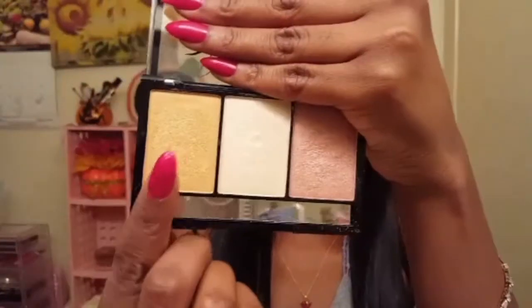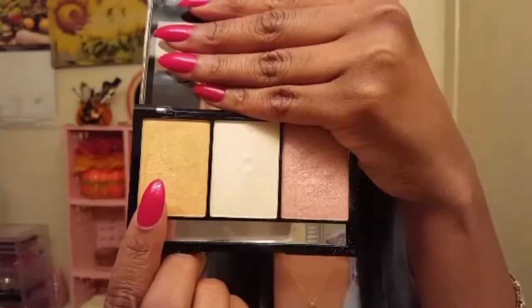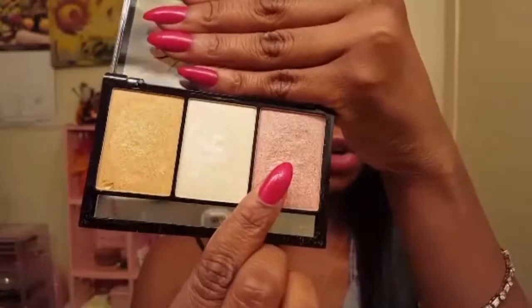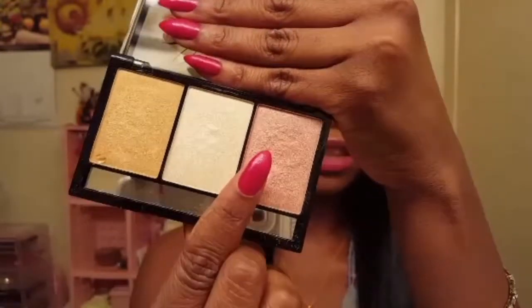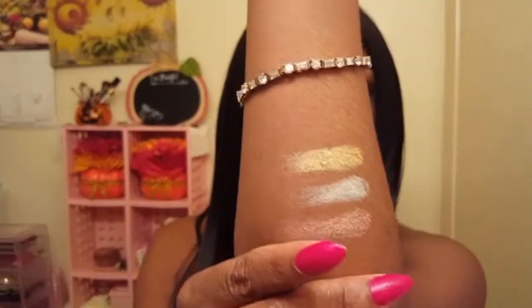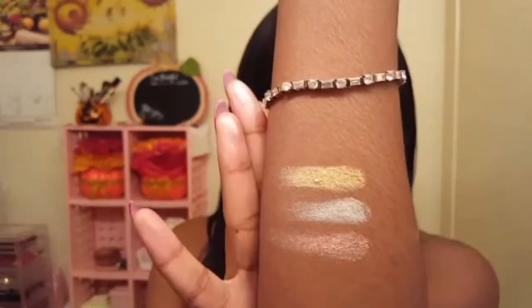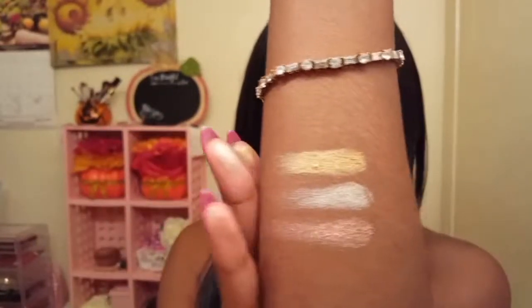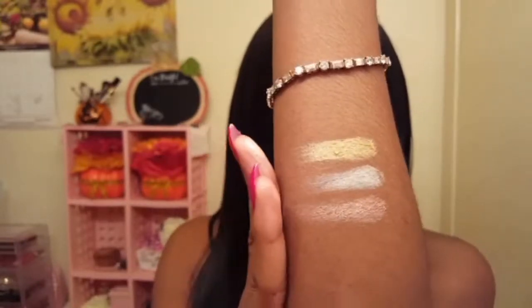I'm going to go ahead and show you the shades that it comes with. So it has a really pretty golden shade right here, a pale champagne shade in the middle, and this really gorgeous rose gold shade on the end. And this is what these swatches look like — they are very pigmented, with a very rich, smooth texture. So pretty.